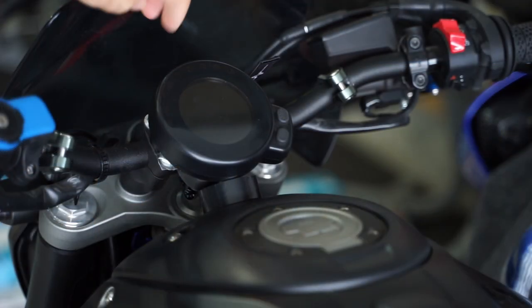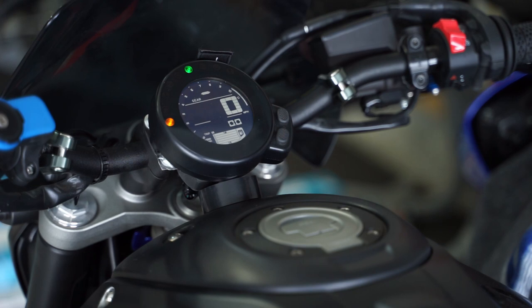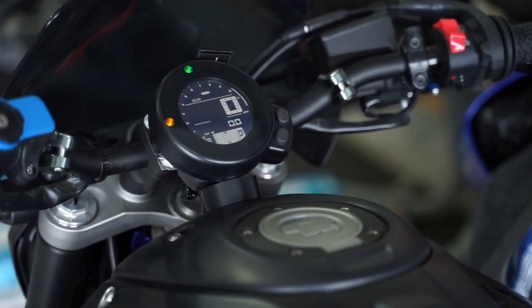We've got it connected to the bike — let's go ahead and turn it on and see how it looks. As you can see, it inverted the dash and now it looks like the Yamaha XSR 900 model. If you want to buy one, the website link is in the description. I sell them for the XSR 700, FZ-07, FZ-09, FZ-10, and a few more bikes are on the way. Thanks for watching, hope you enjoyed this, and I'll see you in the next video.